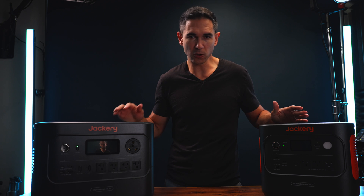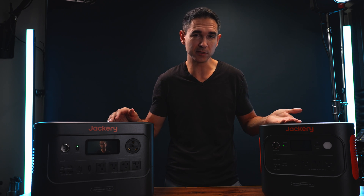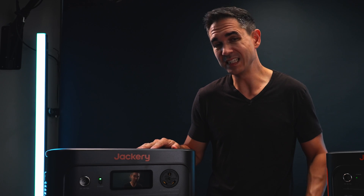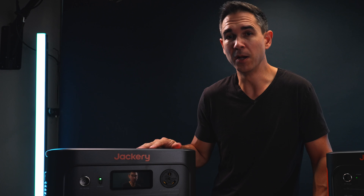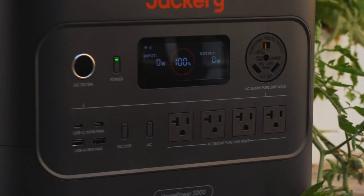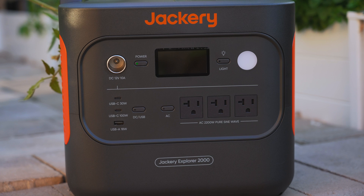As for the Explorer and HomePower naming scheme, most people can lift 40 pounds so Explorer makes sense there. But at 60 pounds the HomePower 3000 is more of a stay-at-home unit — hence the name HomePower. The HomePower also has a 30-amp plug which lets you plug it into an RV or a transfer switch to actually power your home in the event of an outage. That port is just not available on the Explorer 2000.